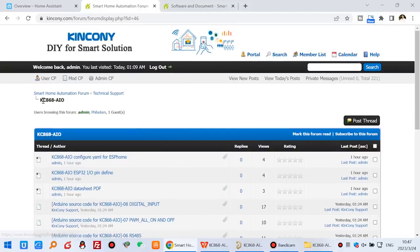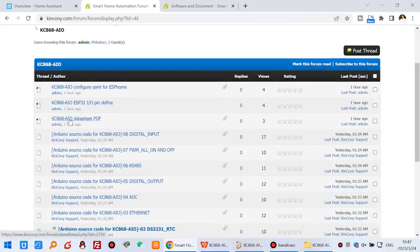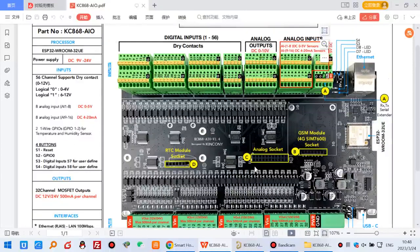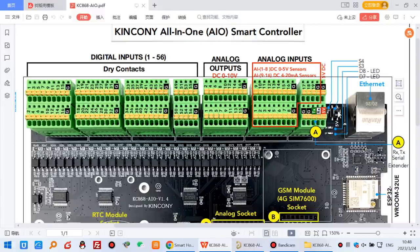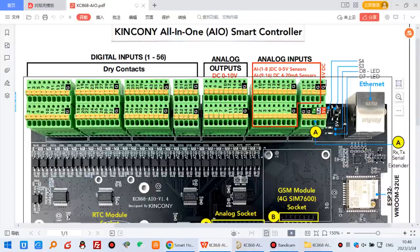Let's look at our forum. You can see there are many resources of the AIO board, and hardware details from the datasheet PDF. This is the Kincony AIO all-in-one board. You can see the ESP32 and different modules and hardware details. There are 36 dry-contact digital inputs, two user-defined buttons, and analog output from DC 0 to 10 volts. The analog input supports both 0 to 5V sensors and 4 to 20mA sensors, so it supports almost every type of sensor.